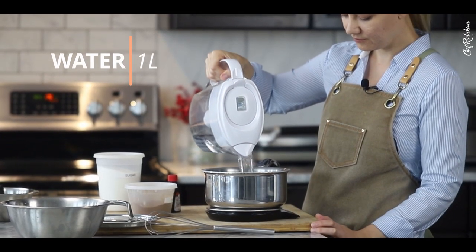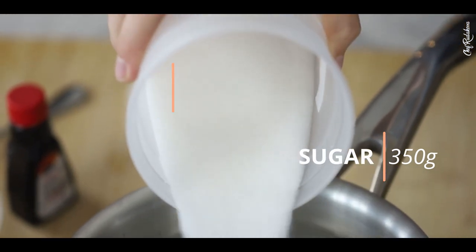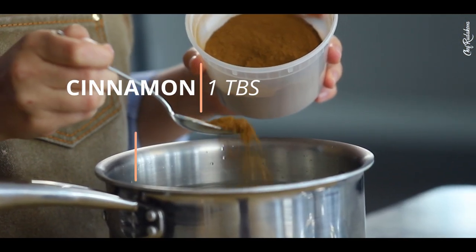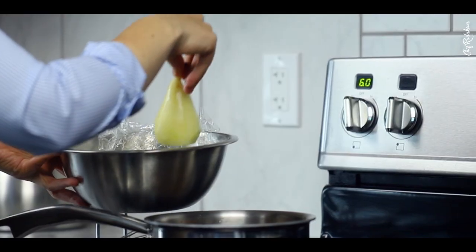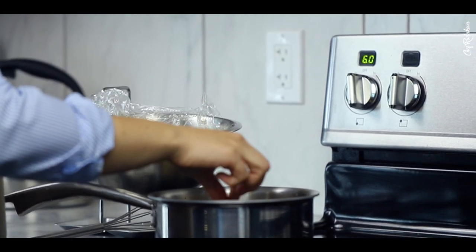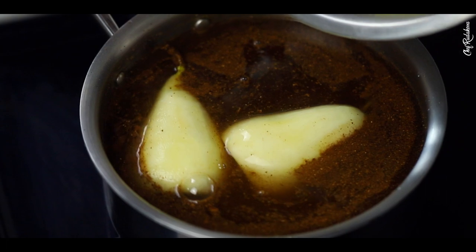We are going to prepare a syrup in which we'll poach our pears. To do that, mix together one liter of water, 350 grams of sugar, one tablespoon of cinnamon, and a few drops of vanilla extract. Whisk everything together, bring to a simmer, put the pears inside, and simmer on low to medium heat for about 20 to 30 minutes until the pears are totally tender.